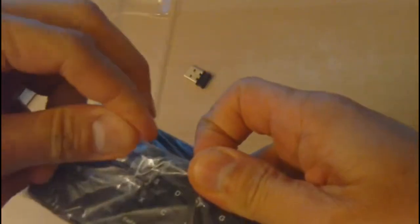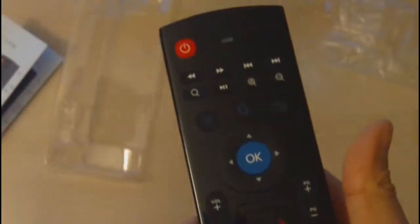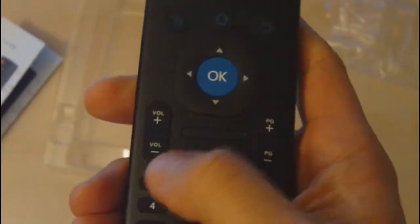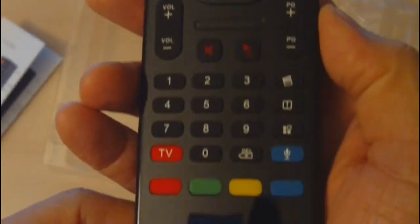The remote is very lightweight. The keyboard is on the backside and the front side has your basic remote buttons. After removing the plastic covering, you can see there's a power button at the top, fast forward and rewind, an OK button for selection, and typical remote buttons. There's also a mute button and a mouse button to enable and disable mouse mode.